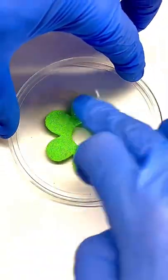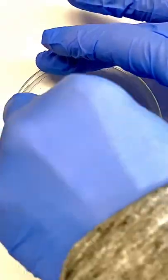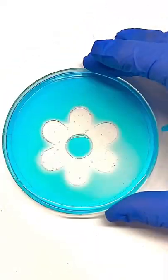A sticker can be used to protect certain parts of the dish from the corona discharge. When water is squirted onto the dish, it's attracted to the treated portions, but not those protected by the sticker.